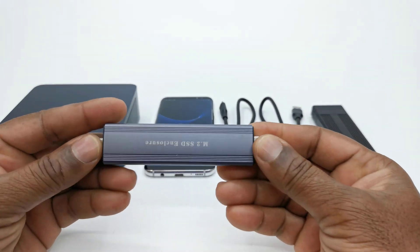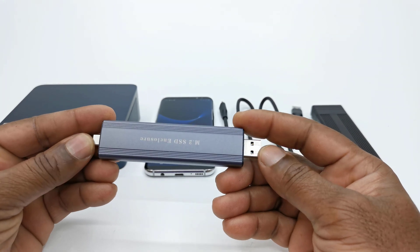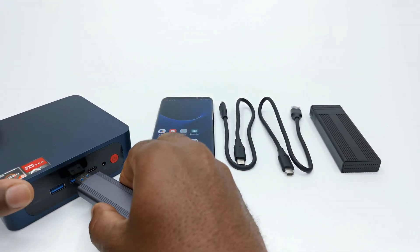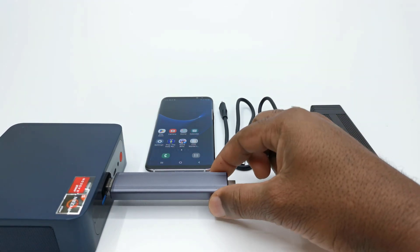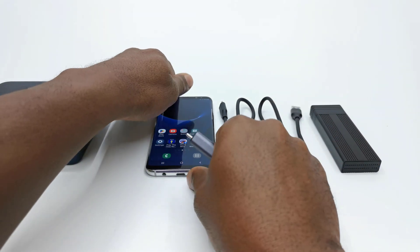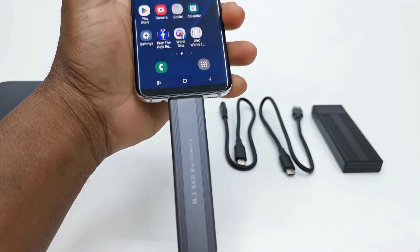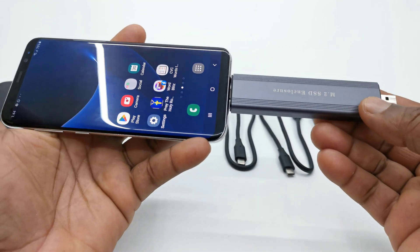One of the major talking points about their first model is its usage when connected to a mobile phone or any device that has a USB-A or Type-C port. It was said that due to its male type connectors and the length of the enclosure, it would eventually lead to port damage due to excessive weight. Also, when connected to mobile devices, having a long inflexible device connected to its Type-C port is a design flaw that would be awkward in real world usage.